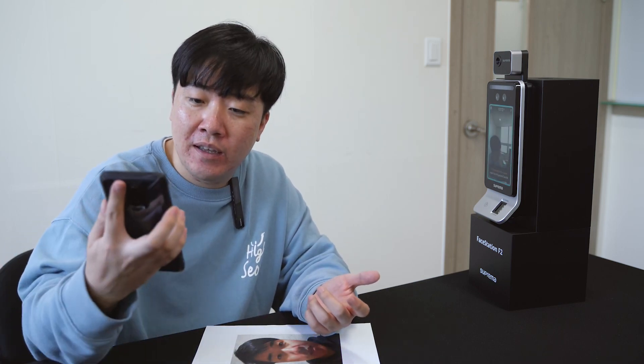It's very easy to enroll your face or fingerprint directly from the device, but also from our software, Biostar 2. You can scan using the device, you can upload a picture already taken, or you can also use our mobile enrollment — a method where they provide a link to a user through email, where they can take a selfie by themselves and enroll it to be used for the FaceStation F2.